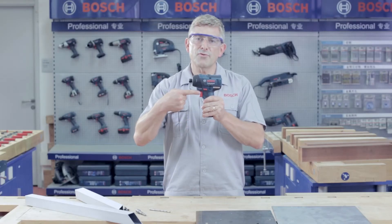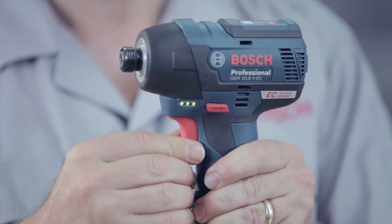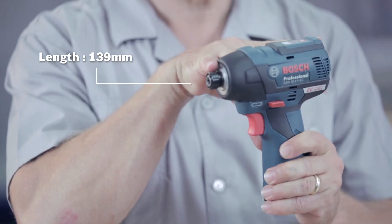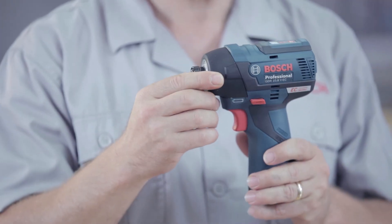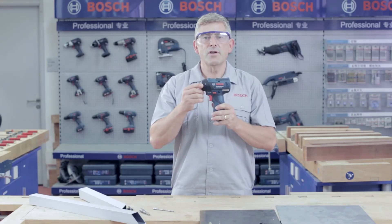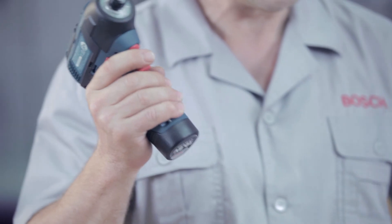There is also a battery indicator on the side of the tool, which indicates how much charge is left in the battery. With the 139 millimeter head length and weighing less than a kilo, the GDR 10.8V EC Professional is a very light and compact tool, ideal for working in tight, hard to reach places.